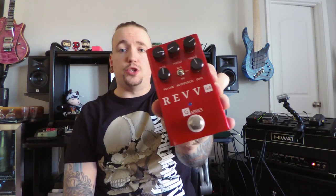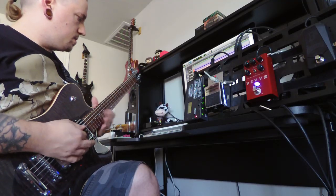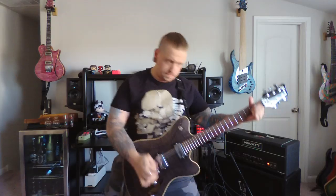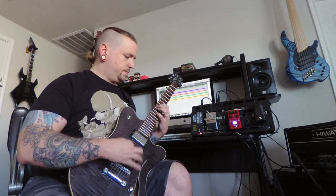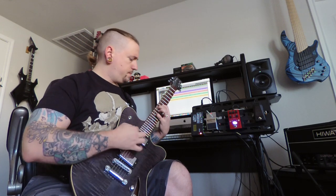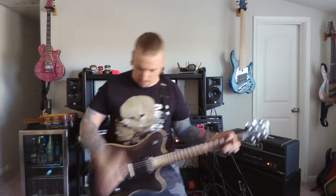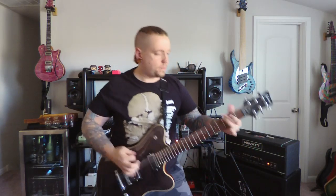Hey guys, how the hell are you? Today we're going to do an all-new unbiased gear review on this, the Rev G4 Distortion Preamp Pedal. Let's get started.